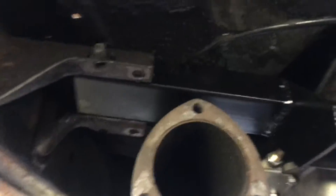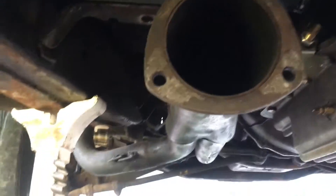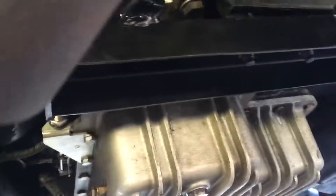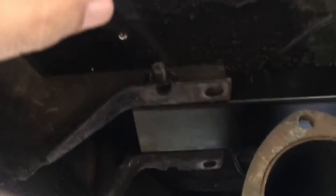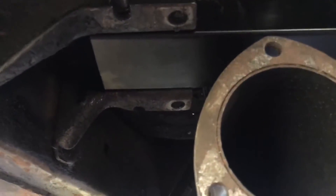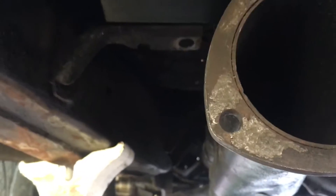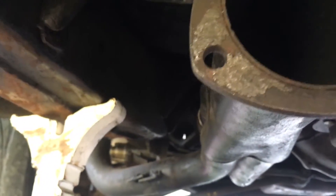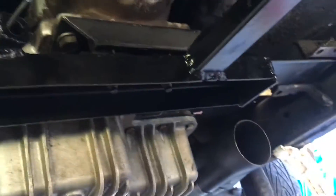If you're just bolting it in, everything I've heard is that sometimes the bolt hole locations can be a little bit off. This one was off by not even an eighth of an inch, so I just ran a drill through it and it lined up perfectly.